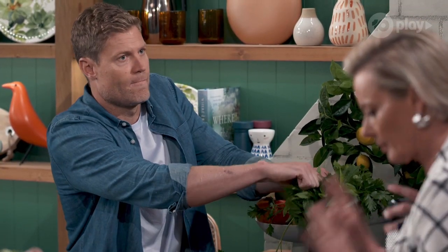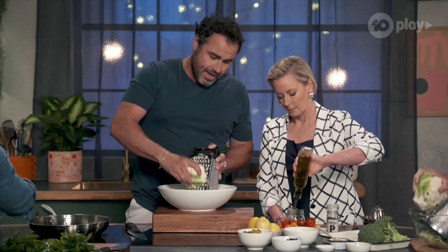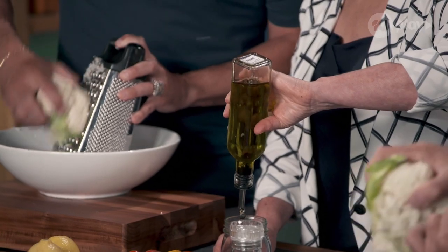OK Amanda, so for the dressing: lots of olive oil, extra virgin, and lots of it. Would that be about half a cup? Yeah, something like that. And after, I want you to get all the honey.